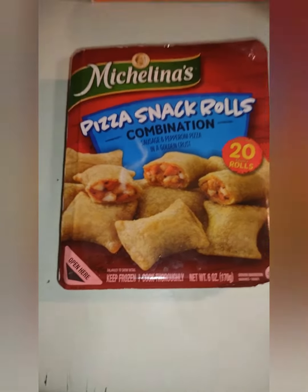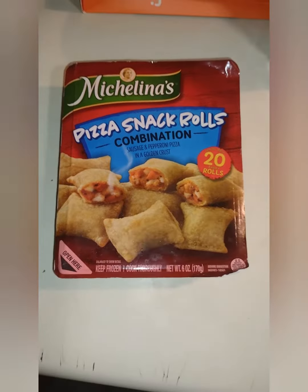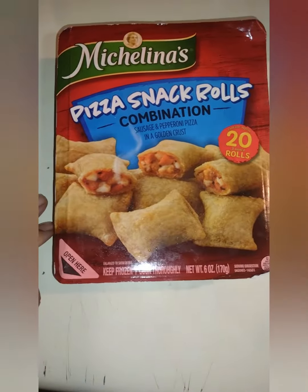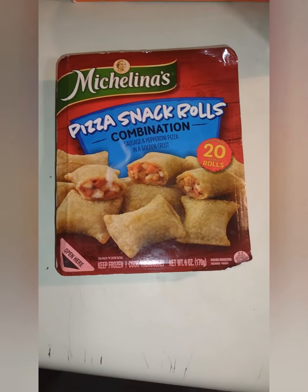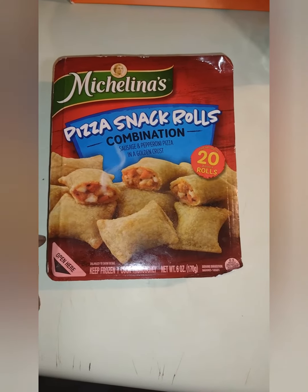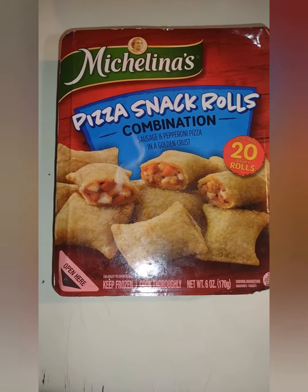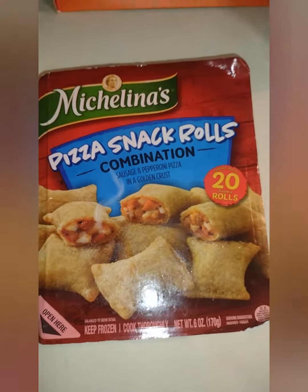I'm not too big on junk but every now and then I like a hot pocket. I just realized that I've run out of hot pockets, but I've been keeping these in the freezer for a few weeks just in case. So I decided that's what I'm having — let's see what they're working with. I've never tried these before.